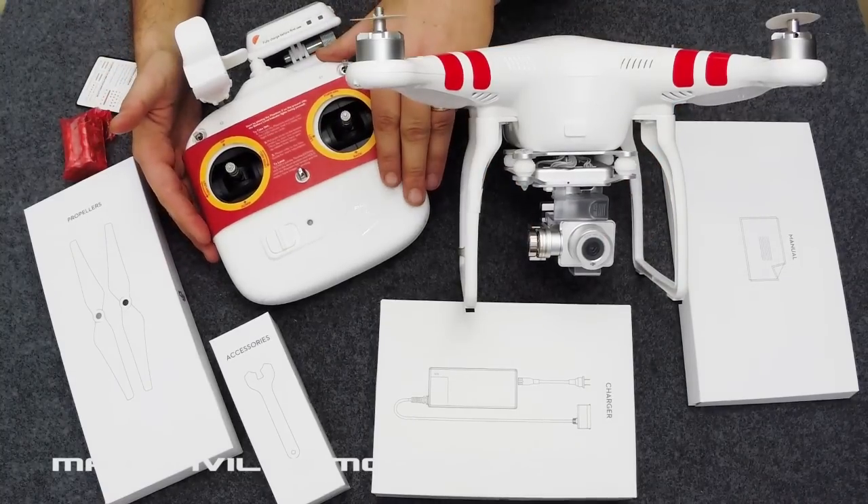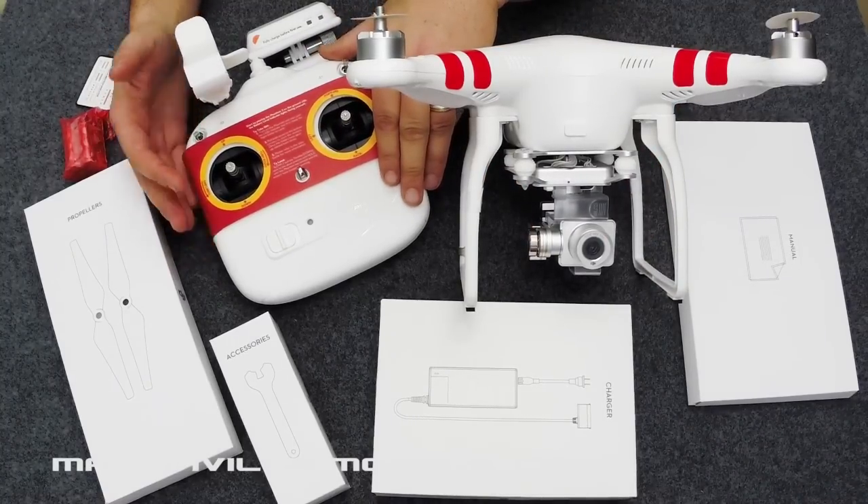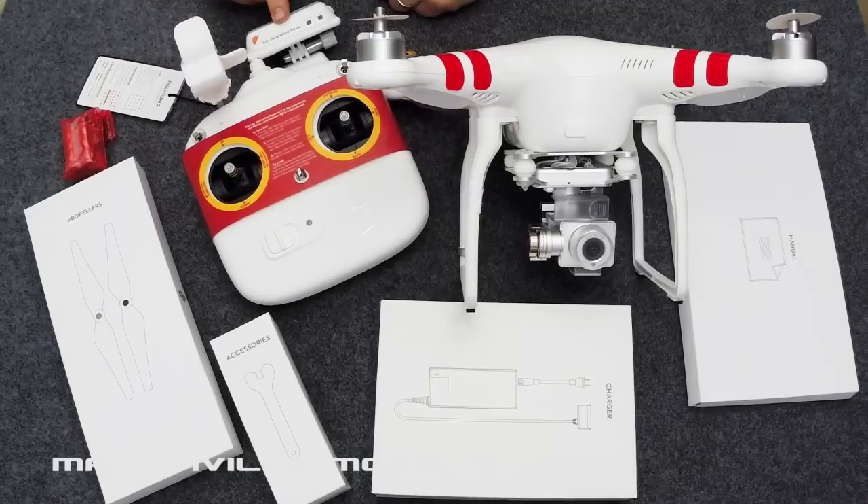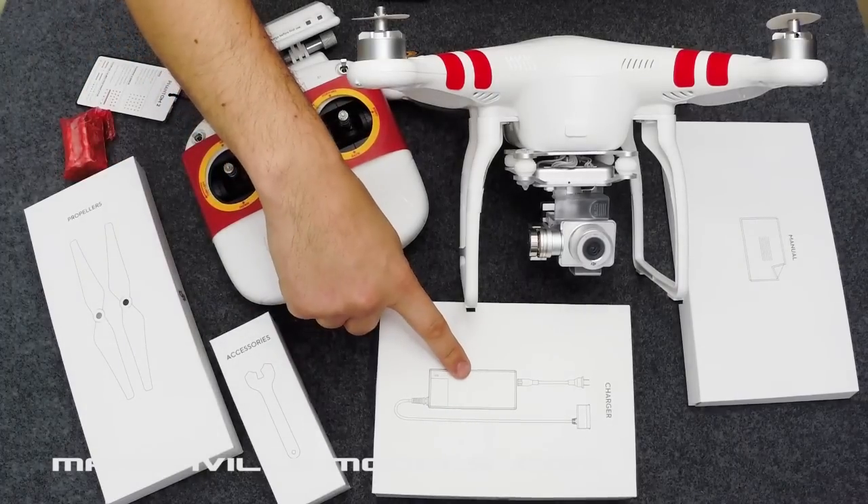You have the 5.8 GHz controller. This comes with the phone mount for iPhone or Android phone. You have a wi-fi extender here as the video streaming technology is wi-fi and this is what extends it beyond the normal 100 metres of wi-fi range.